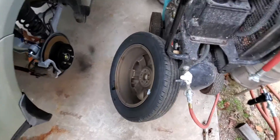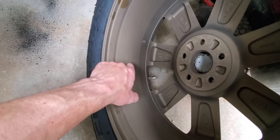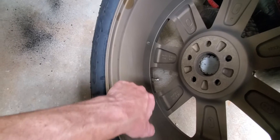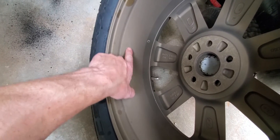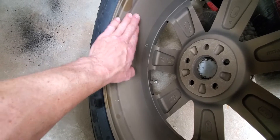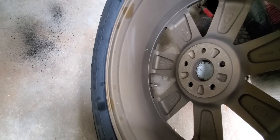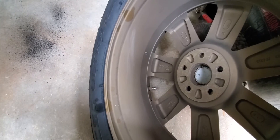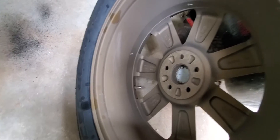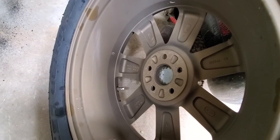I also Cerakoted my wheels with some old burnt bronze Cerakote that had been in the cupboard a long time — it went bad, which is why it has such a matte finish and you can see my fingernail making marks on it. Cerakote definitely has a shelf life. The clear coat was all worn off the wheel, so this will tide me over for a while.